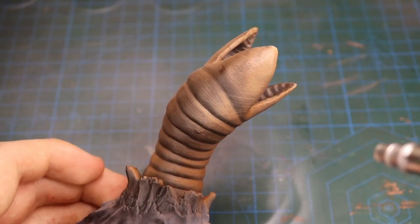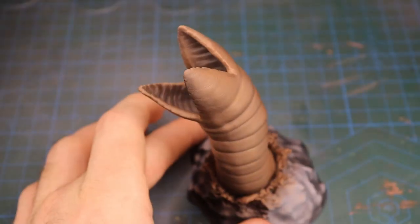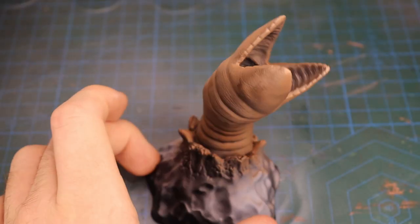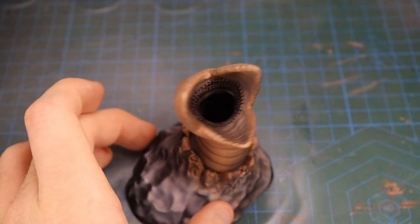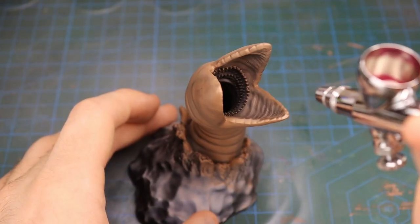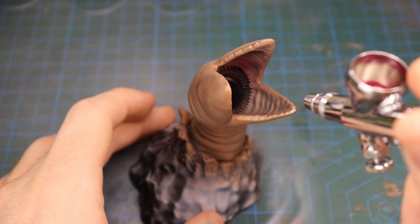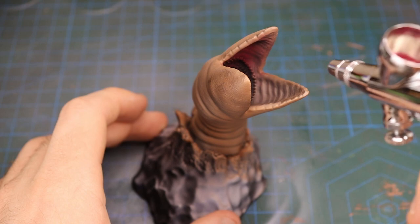Then to push the highlights a little further, I sprayed each light volume with a lighter Baneblade Brown. Next, I sprayed the inside of the worm's mouth with Volupus Pink Contrast paint, which tinted the inside of the mouth with a nice maroon colour.